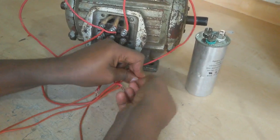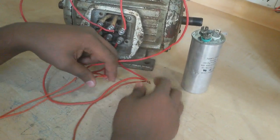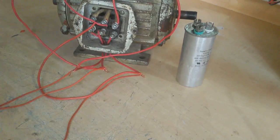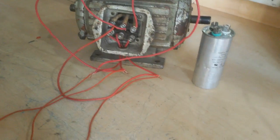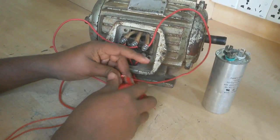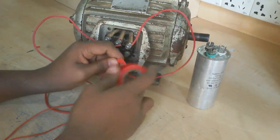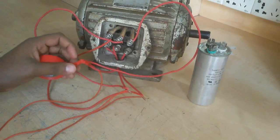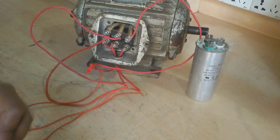This is just a demonstration video. Sometimes we need this method when we don't have a three-phase line but need to test whether a three-phase motor is good or bad — then we try this way.